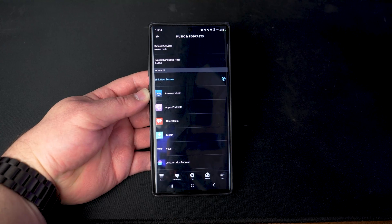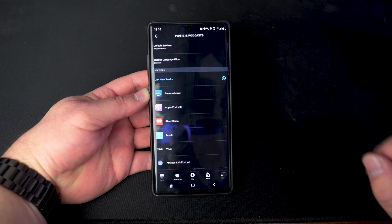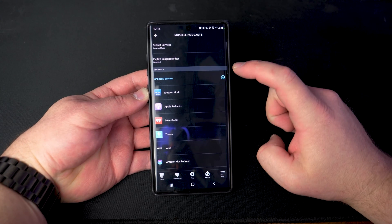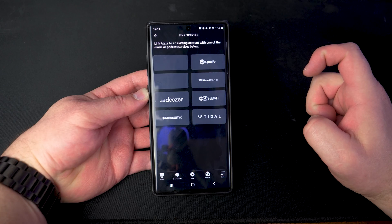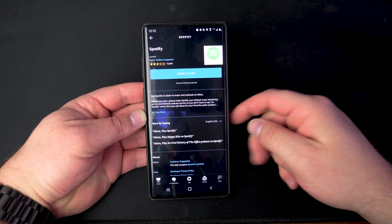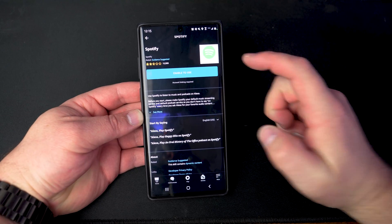You can see all of the music services for your music and podcasts listed here. If you've never set anything up before, Amazon Music will be your default service. The first thing we're going to do is tap on where it says Link New Service, then tap on the Spotify option. It should take you to a section where you need to enable a skill and link your accounts in order for this to work.